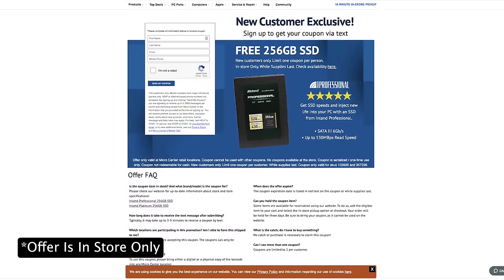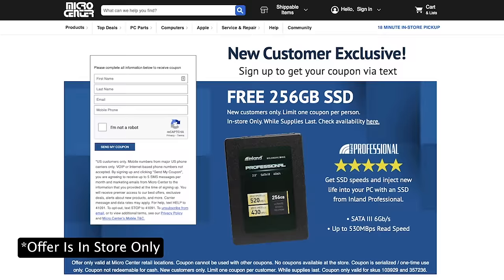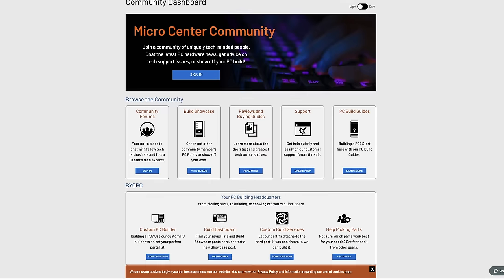There's also a new customer exclusive where you can receive a free 250 gigabyte SSD with no purchase necessary by using the link in the description. And it's not just a store — you can join the online Micro Center community to share and talk about project ideas. Thank you so much to Micro Center for sponsoring this video. May your skies be blue and your winds be low.